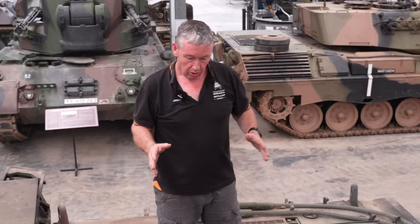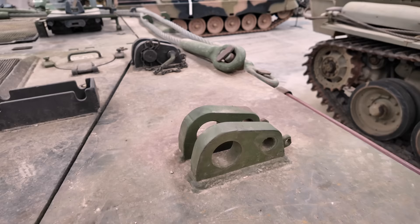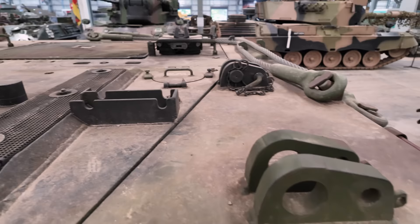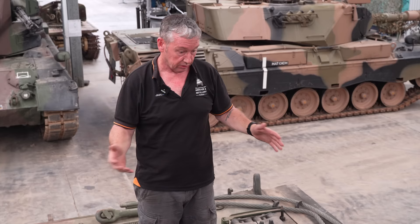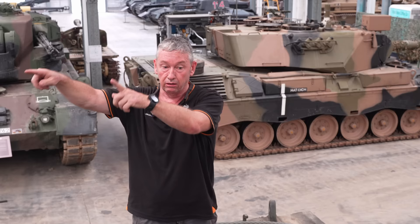On the back deck here, because it is flat, we can fit a pack sled in these mounting points — one on each side — where we can actually fit another Leopard engine. So it's quite a versatile bit of kit: when the boom comes up, you can swivel around, pick up the engine with a pack sling, lift it all the way around, and it's ready to be replaced into another Leopard.